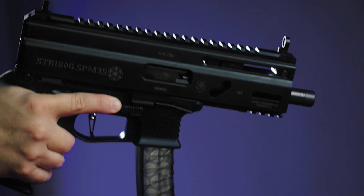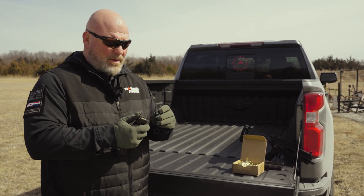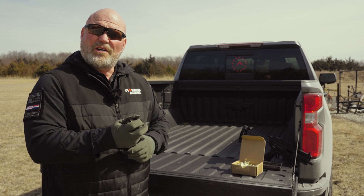This thing's in nine millimeter, comes with three mags. It's super short and easy to deal with. So let's go ahead and shoot it a little bit.